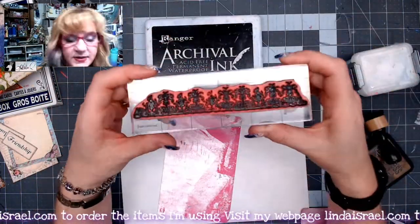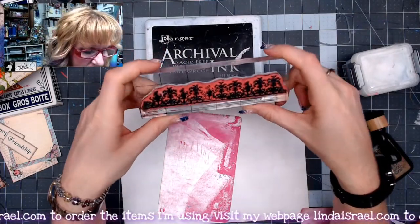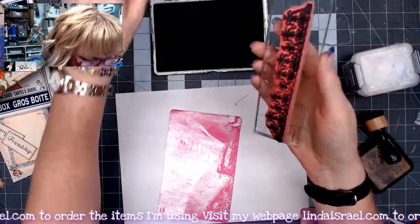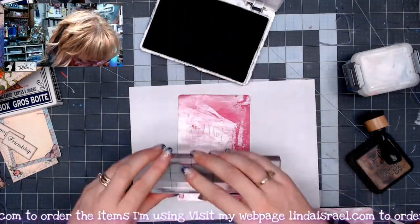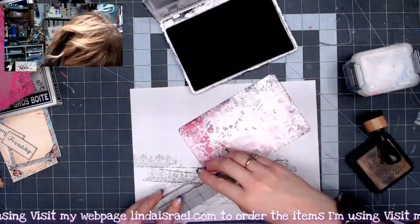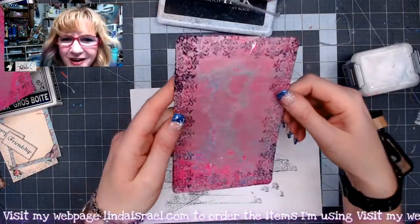I've got one of the stamps from the Textured Edges set — there are four stamps in this set — and I've got some jet black archival ink. I'm going to take this and stamp all the way around this pink piece of gel print. It just adds a little bit of texture all the way around. It's kind of cool!